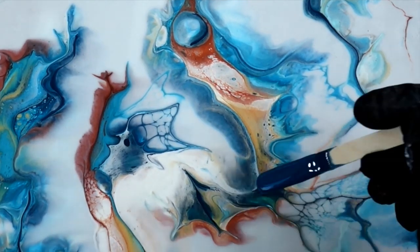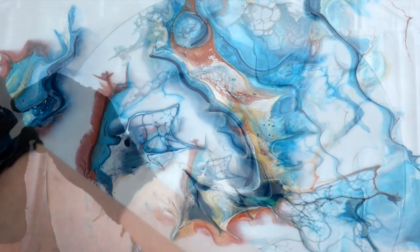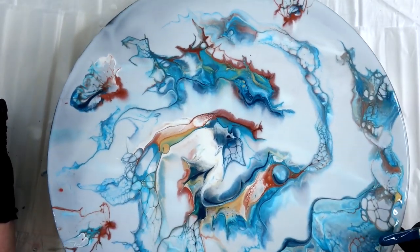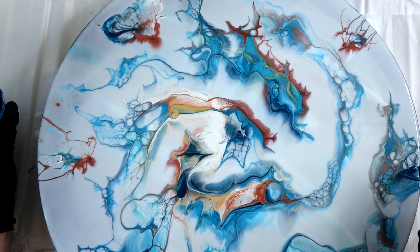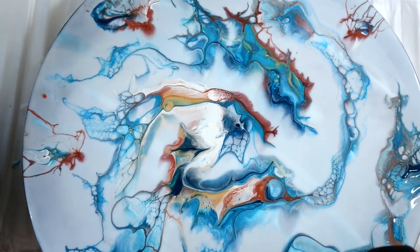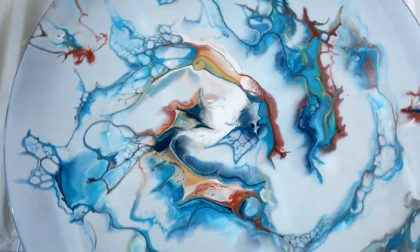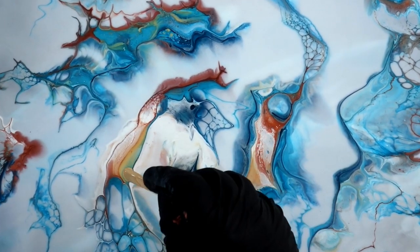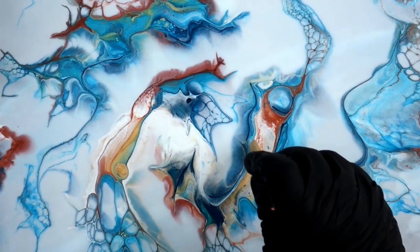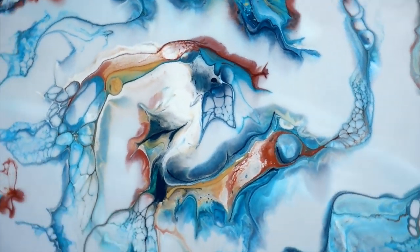And then I just used my airbrush and blew it out a little bit. So you can see when I'm tilting where that Floetrol is. And then I went back with my popsicle stick and a little bit of turquoise and I added some depth — got to add the highlights and the lowlights of everything. You can always go back when you're done and add some little highlights and lowlights if you'd like, and a little more gold right there I thought would be pretty.